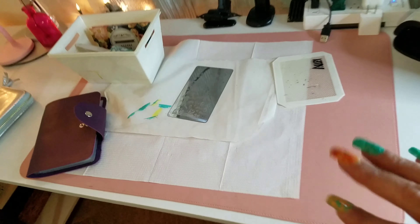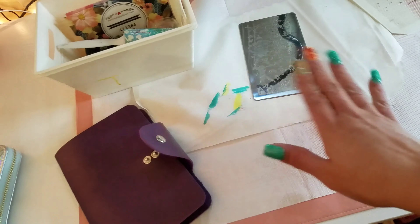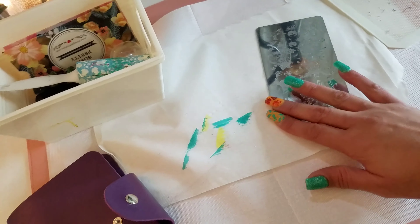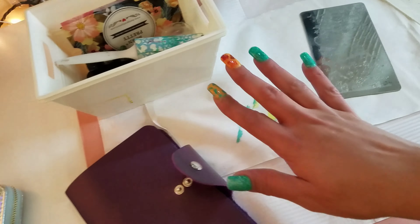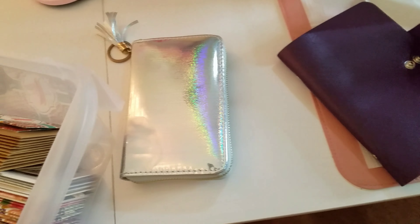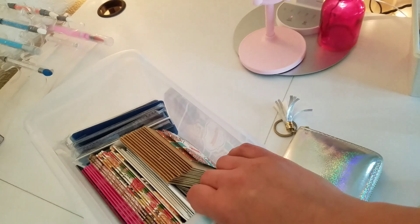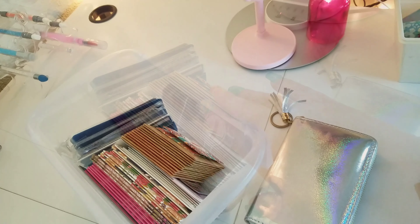Hey everybody, how's everybody doing? I hope everyone is doing well. Today is October 13th and it is Friday, so it is Friday the 13th and I thought that it would be fun to do another stamping video. You guys have really been enjoying my stamping videos and I said why not record another stamping video.